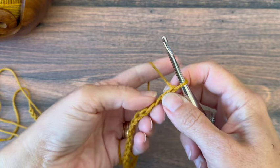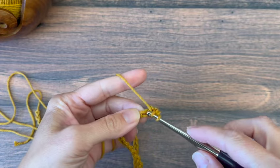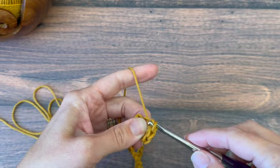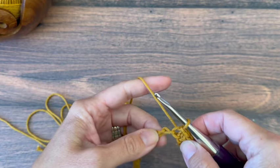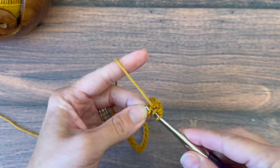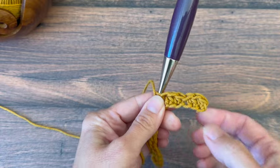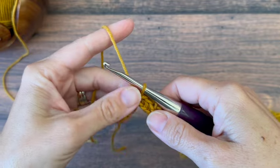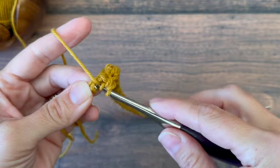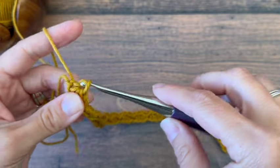Now I'm going to half double crochet in the second chain from my hook, turning it over and working in the back loop. Then I will half double crochet in the next chain, and then slip stitch in the following chain. That will be my repeat across — half double crochet in the next two chains, slip stitch in the third — and I'll repeat that to the end of the row, ending with a slip stitch in the last chain.